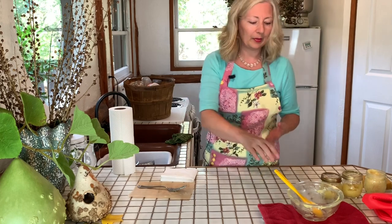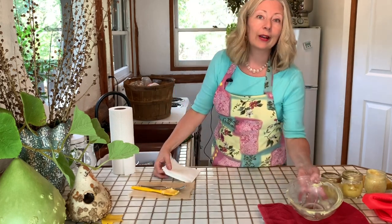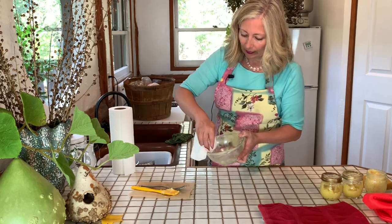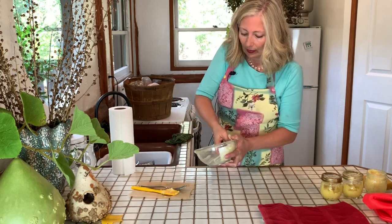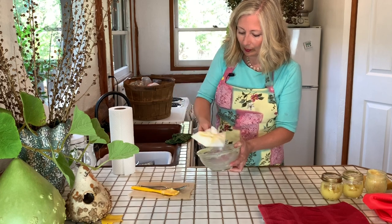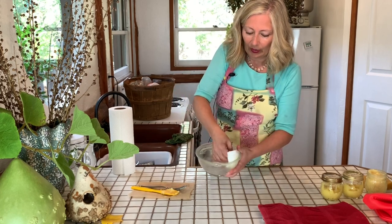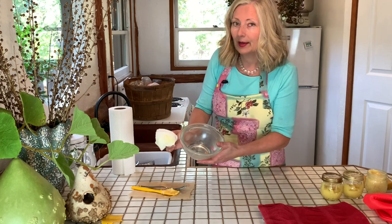For cleanup — do not pour any of this down your drain, it will solidify. What you want to do is take a paper towel and wipe out as much as you possibly can, get it as clean as you can, and then wash with hot soapy water. And you should be safe.